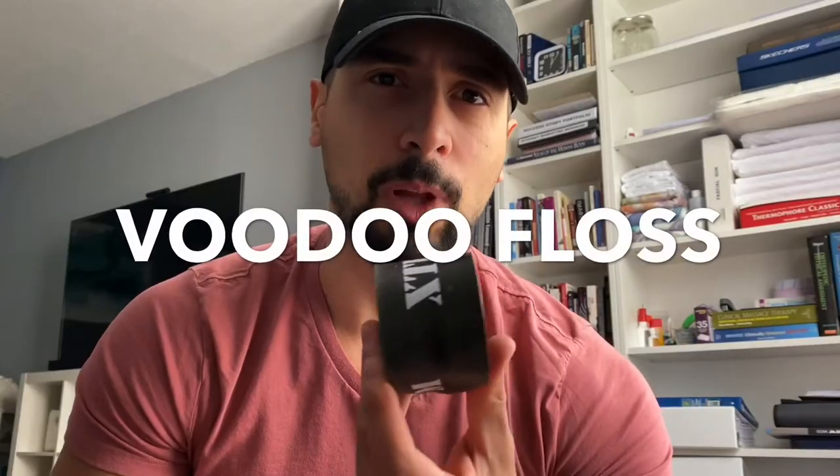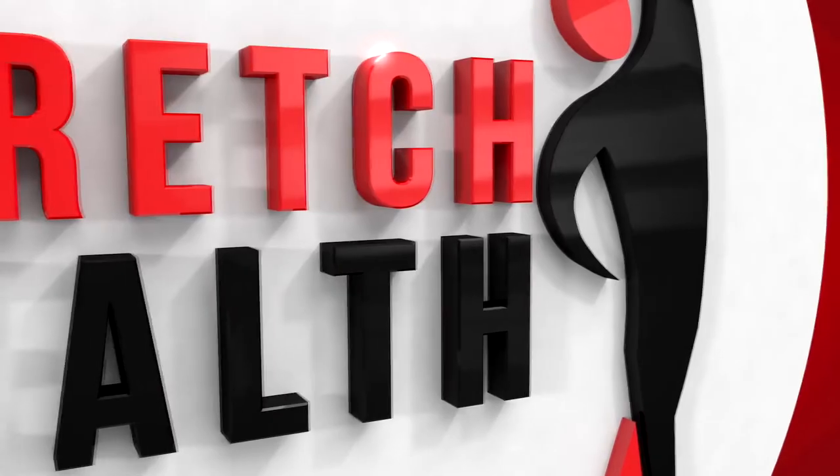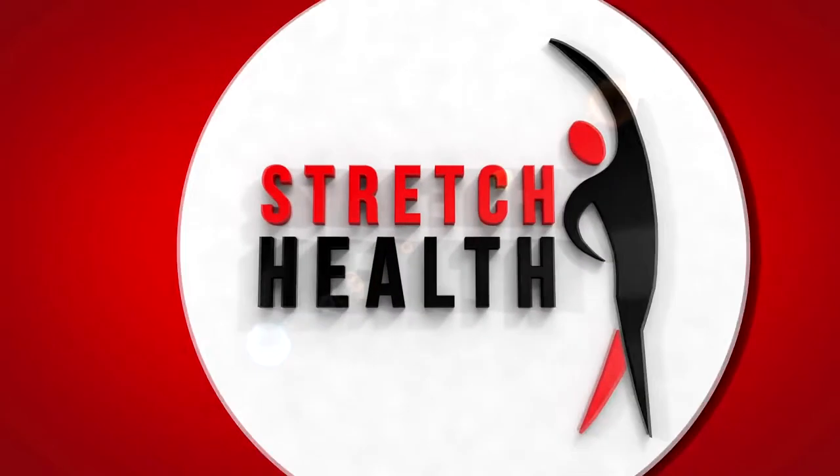What's up guys, Rui here from Stretch Health Canada. Today we're going to be going over something called voodoo flossing. This is just a piece of rubber that's wrapped up and we use it to help restore range of motion and to restore function to restricted areas. You can buy these online.